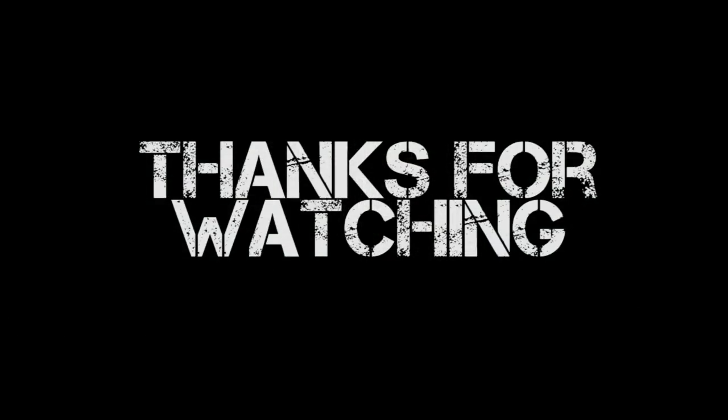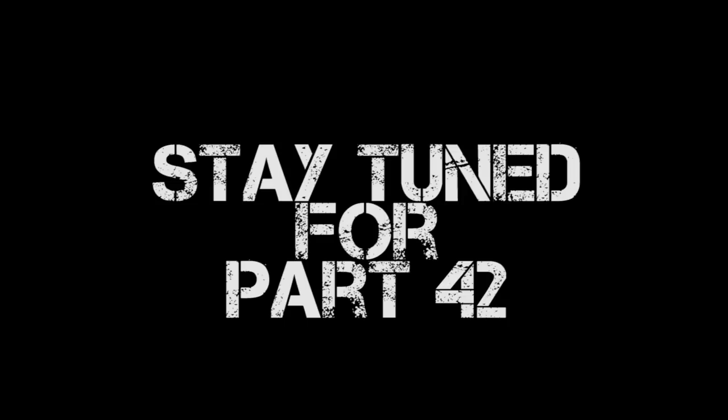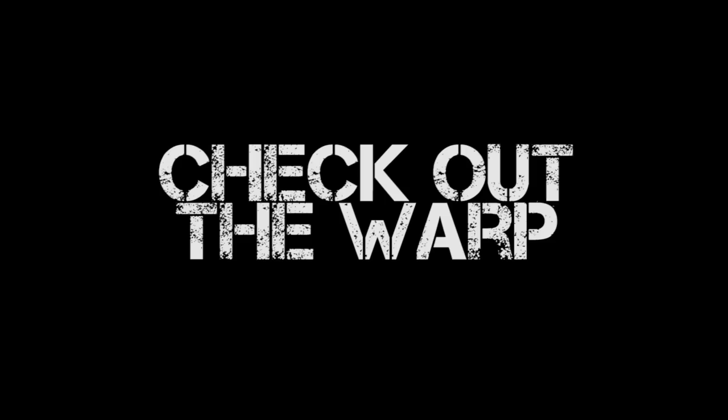Thank you very much for watching this episode of Miniature Painting 101, and stay tuned for next week's episode, part 42, which is just around the corner. But if you don't want to wait and you want to see it now, check out The Warp — click on the link below for a free 14-day trial to my premium YouTube channel.